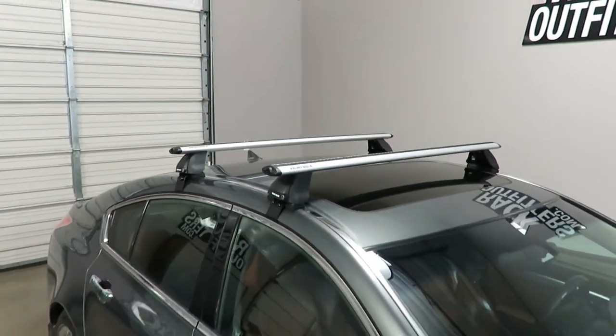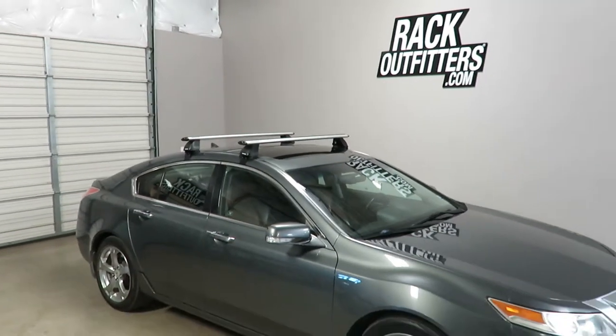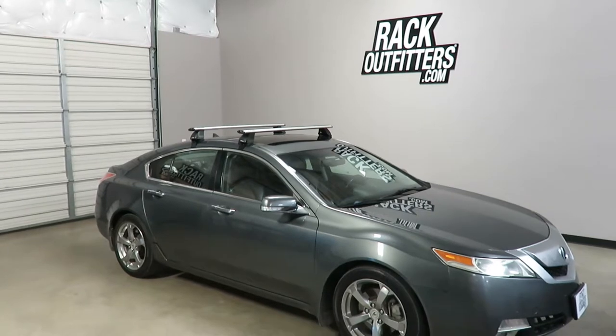This product and the full line of Rhino Rack products are available at rackoutfitters.com. Please visit our website for complete details, pricing, and our promotions.